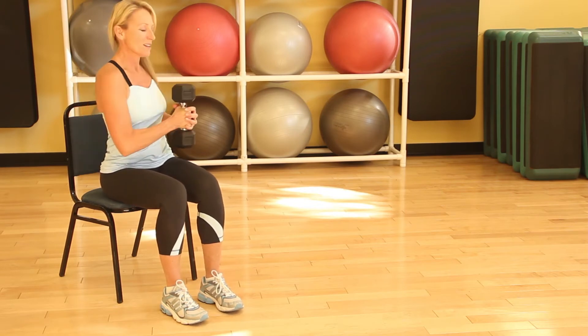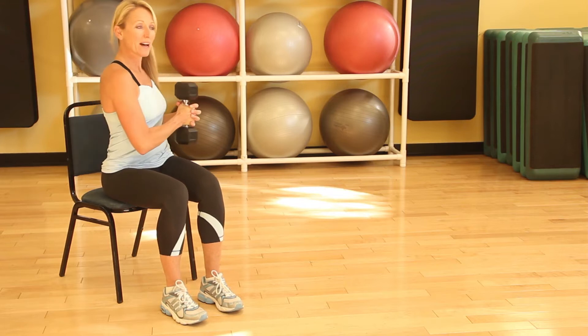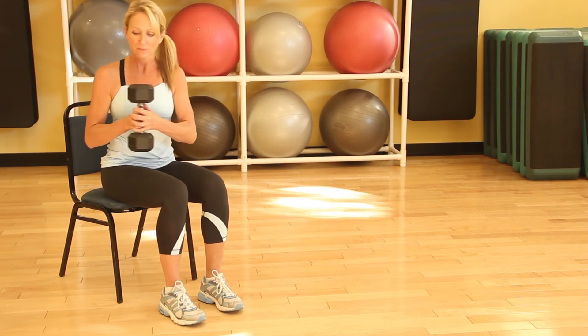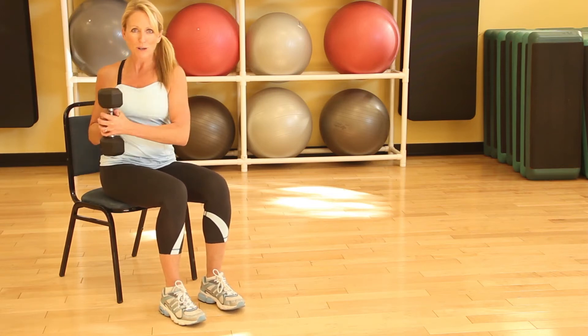In doing this twist, you're engaging not only the front, but also the sides and the back of your core, using all of those muscles to move you in both directions. We'll start with about 15 or 20 of those seated twists with a dumbbell.